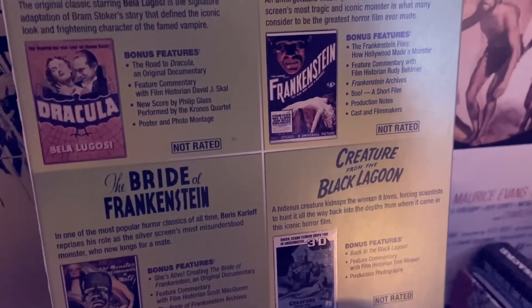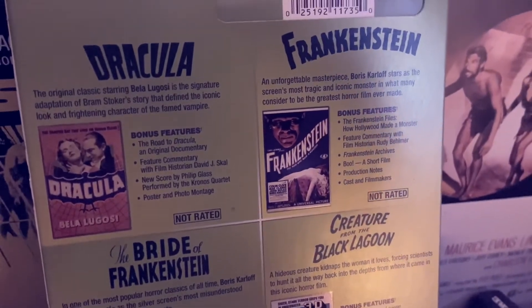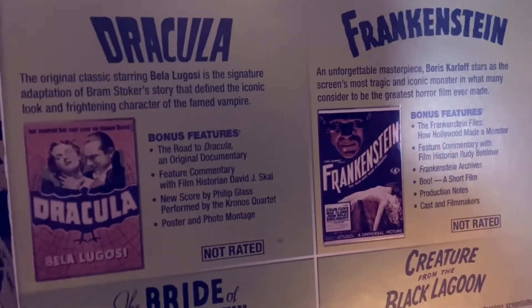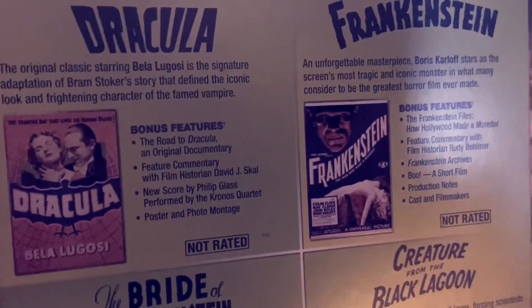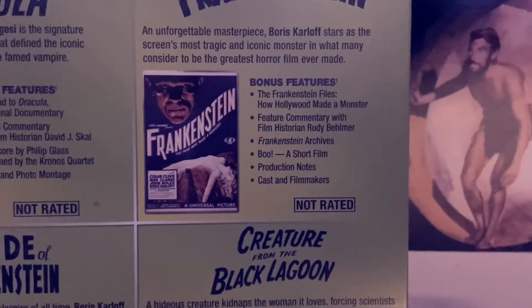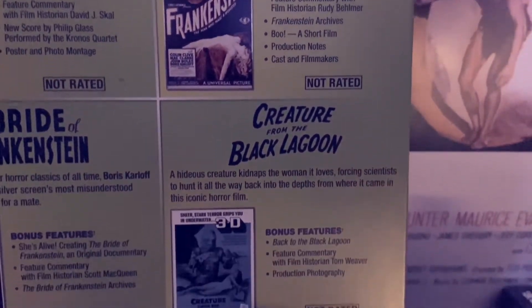This set was released back in 2012 in anticipation for the 100th Anniversary of Universal Studios, which is pretty amazing. This set includes Dracula 1931, Frankenstein 1931, The Bride of Frankenstein 1935, and Creature from the Black Lagoon 1954.